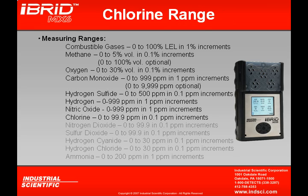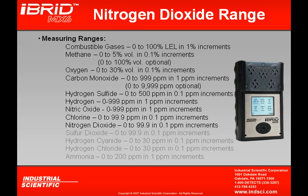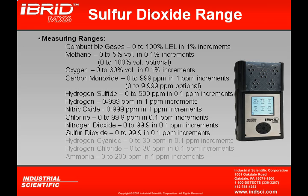The chlorine sensor reads in 0.1 ppm increments and can read up to 99.9 ppm. The nitrogen dioxide sensor, which can also be installed in the MX-6, reads in 0.1 ppm increments up to 99.9 ppm. The sulfur dioxide sensor similarly reads in 0.1 ppm increments and can read up to 99.9 ppm.